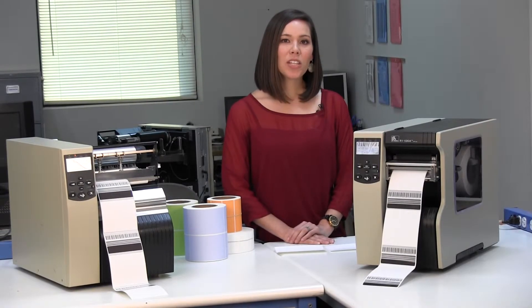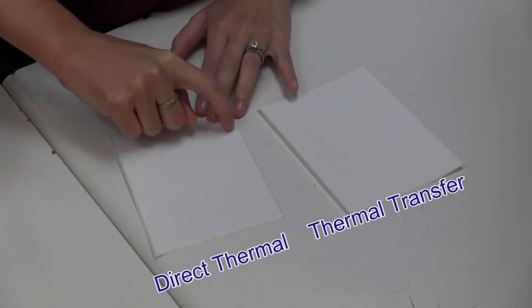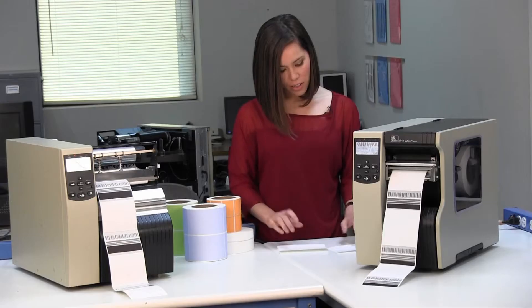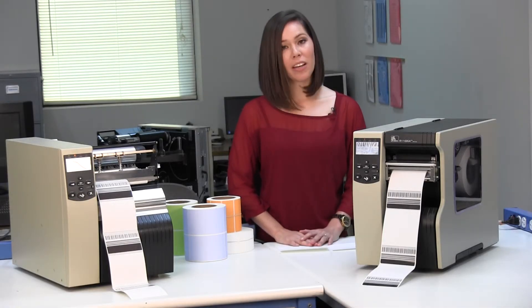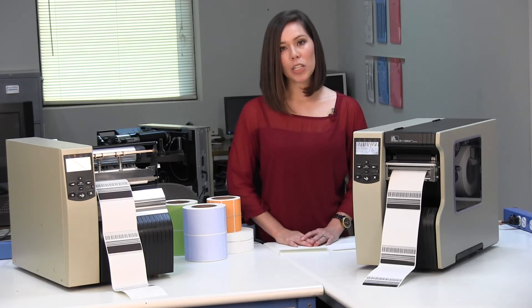To tell the difference between a Direct Thermal and Thermal Transfer Label, quickly and forcefully draw your fingernail across the top of the label, like you're striking a match. It may take a few times depending on the media. If a dark mark appears, it's a Direct Thermal Label. If no mark appears, it's a Thermal Transfer Label.